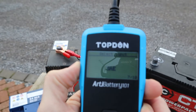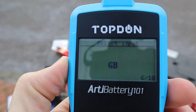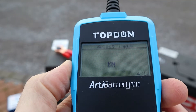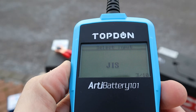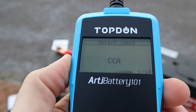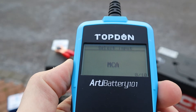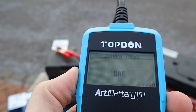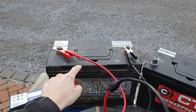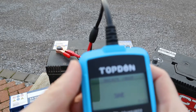Now you have different standards to choose from: SAE, GB, IEC, EN, GIS, DIN, CCA which probably stands for cold cranking amps, CA, BCI, and MCA — quite a lot of options. I have a battery that uses the EN standard, but in this case I'm selecting SAE. If you look at your battery label, you'll probably see which standard it uses.